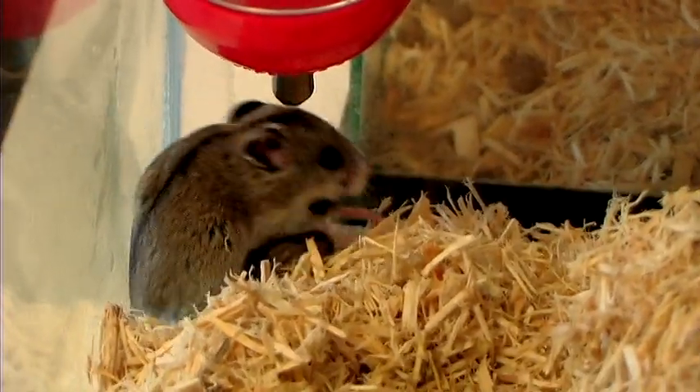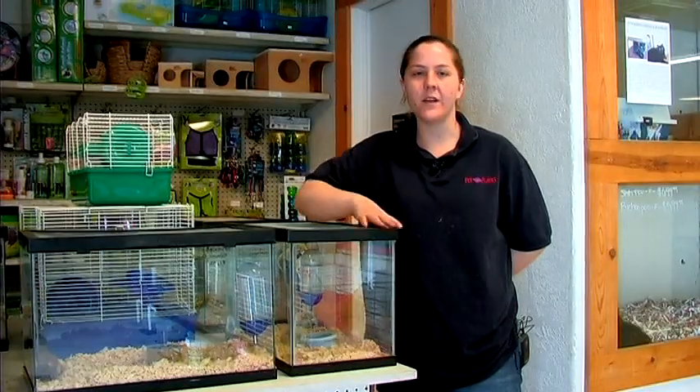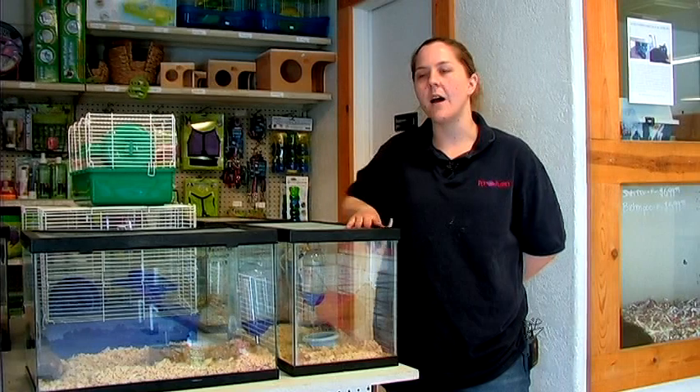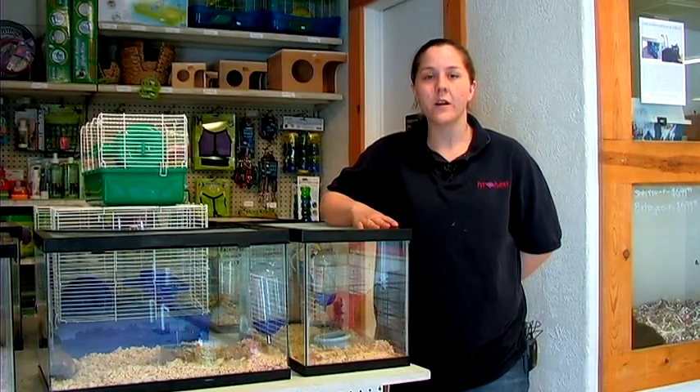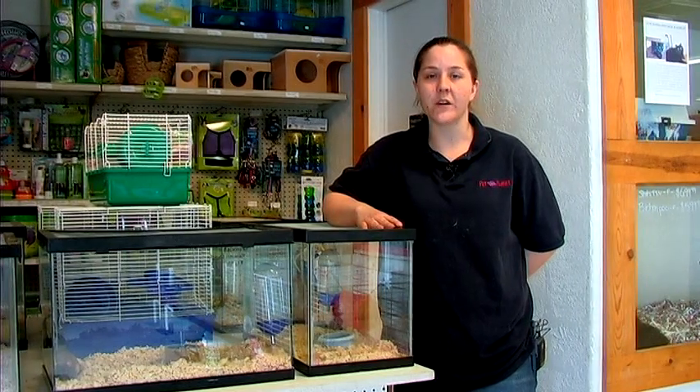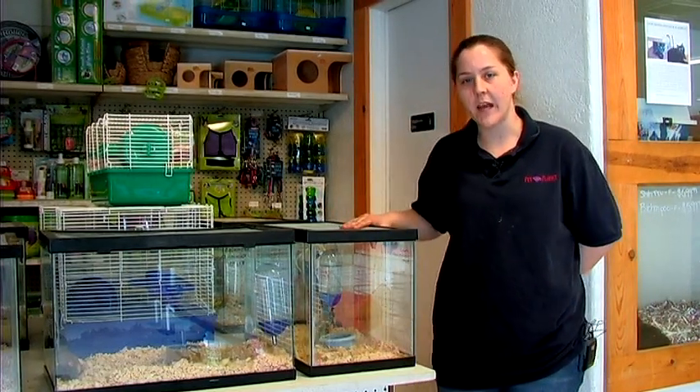The best way to train a hamster, in my opinion, is you want to hold it a lot. The more you hold it, the more it socializes itself with you and the more it feels comfortable with you. So that is one of your steps to actually training a hamster.